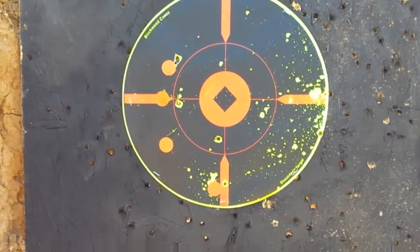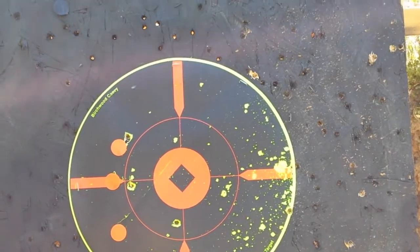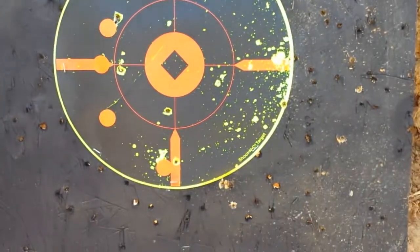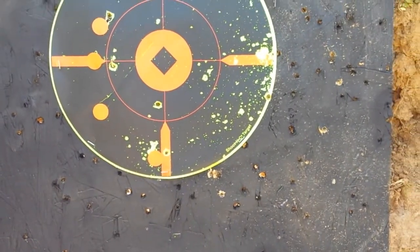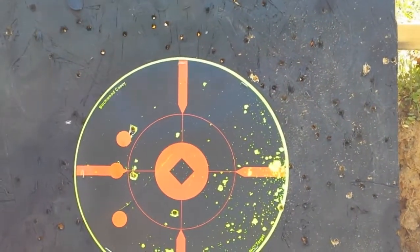Not the best I wanted to do — I would have liked to have had more on the target itself. But it's a little windy out here, kind of on and off, and I just need a little bit more practice with it. But overall, I'm pretty happy with it, just out here having fun. That's what it's all about — having fun and being safe.